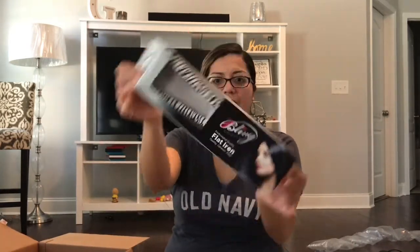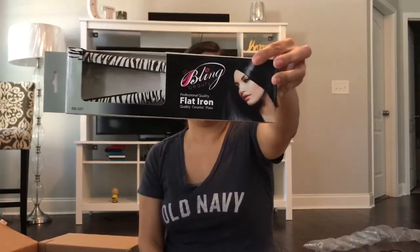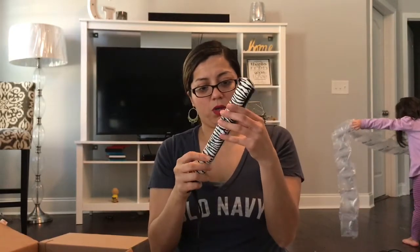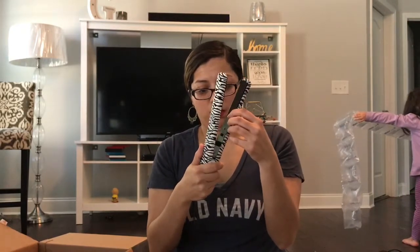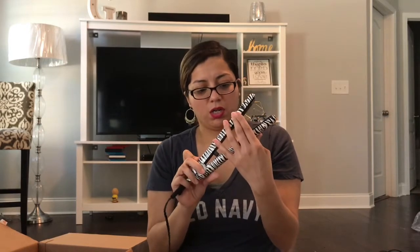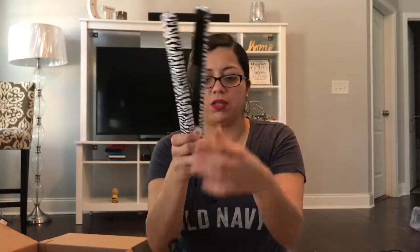The next thing I got was this cute little flat iron. You guys are not going to believe me but this flat iron was a dollar — yes, a dollar! It doesn't have a temperature control where you can regulate the temperature. It just has an off and on button, so I don't know how it's going to go.